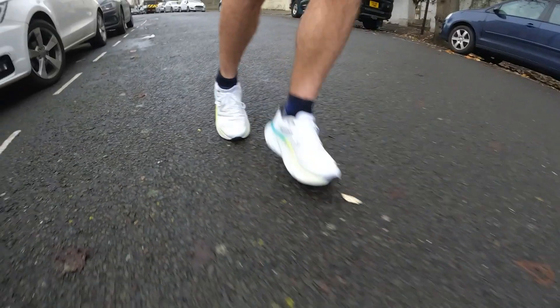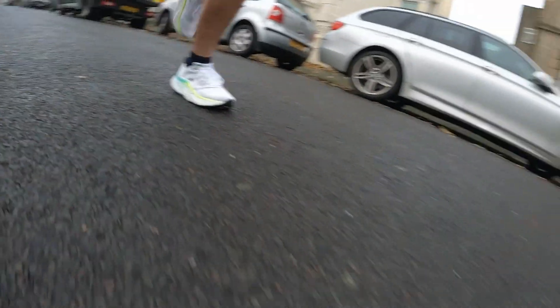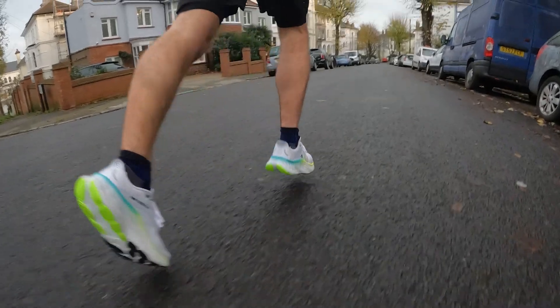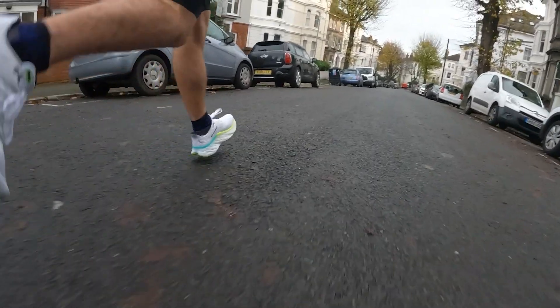It's strange then that I really like the More v4, because by adding quite a bit more Fresh Foam X into the midsole, it suddenly changes how that foam responds and how the experience feels. It's not the softest shoe — compared to the Nike Invincible 2 it's still a balanced cushioned shoe, not a sinking feeling, not loads of bounce. But I like that balanced midsole foam sitting between extremes like the Nike Invincible and the Hoka Bondi 8, which has a considerably firmer midsole. The More v4 has a nice wide platform and a nice level of support.